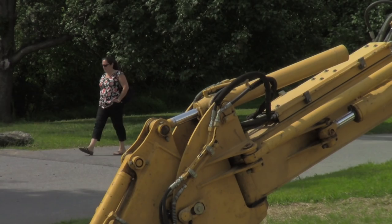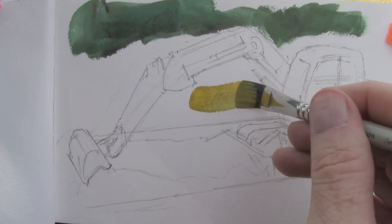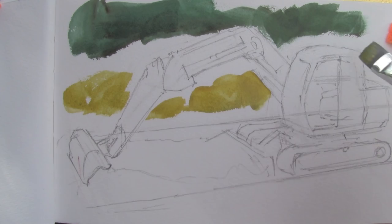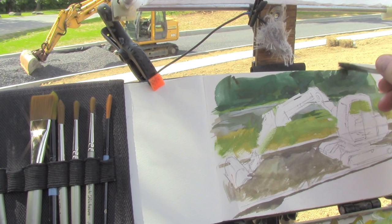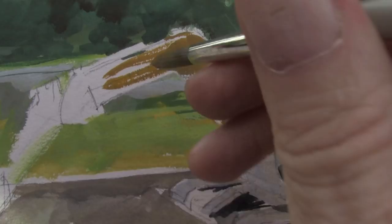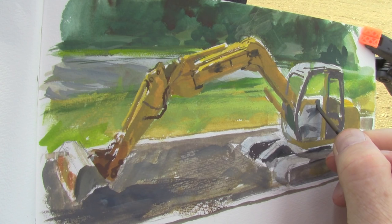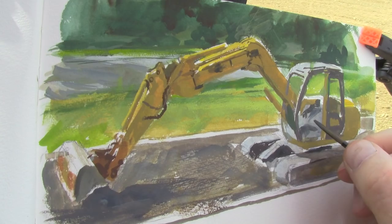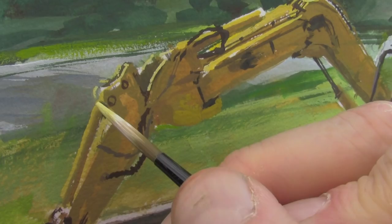I'm starting this time with large areas in the background, mainly the dark greens of the foliage behind it. What I'm trying to do is to really work my way down to the details and focus first on getting the big blocky shapes right. I can always come back and go back and forth with the gouache — foreground to background, background to foreground, overlapping light and dark, dark and light.